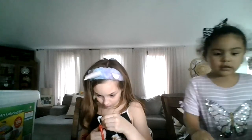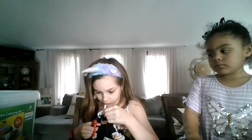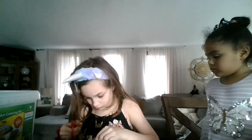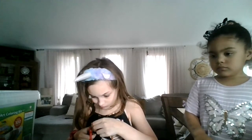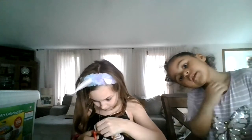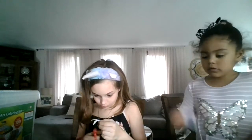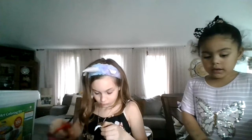You still took that long? No - while I was waiting I started cutting my thing. Another animal. She's taking too long! I am not! Yes, you are. I don't even have scissors yet. I'm going to be sitting here for the next, I don't know, 17 hours!